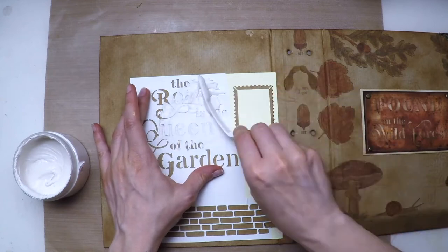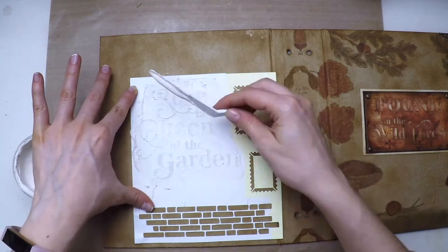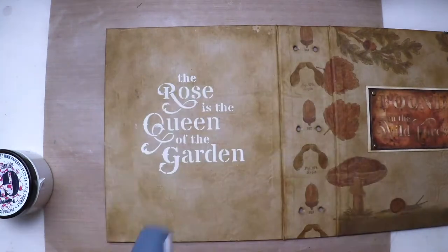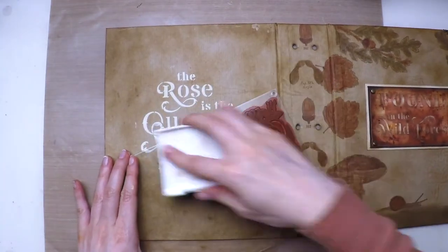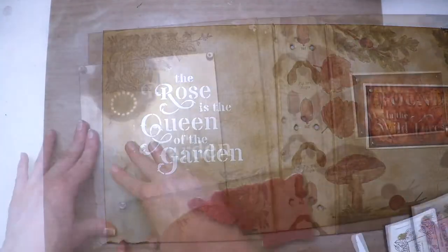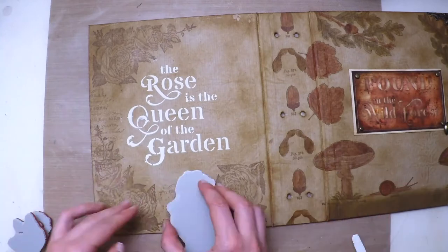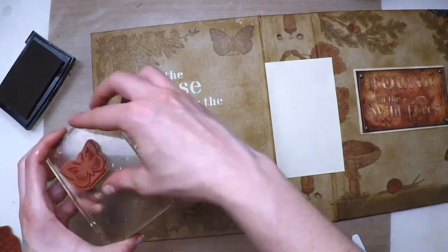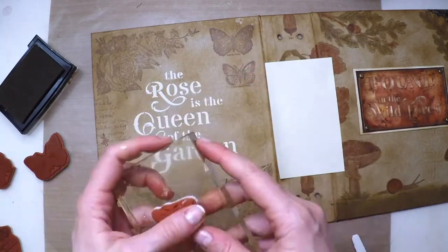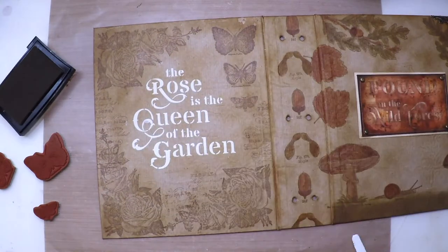Now I'll work on the back with the other stencil and the other stamp set. I'm using grunge paste through the stencil to apply my quote: 'The rose is the queen of the garden.' I'm heat setting it, then selecting the biggest rose stamp and stamping it three times, creating a frame and filling the gaps with lettering. I'm also stamping three butterflies — actually two butterflies and a moth — in line from bigger to smaller, and applying a little more lettering by masking what I don't want.